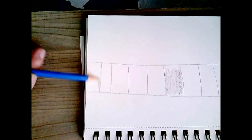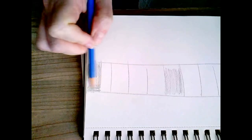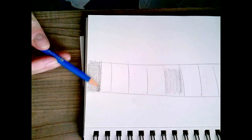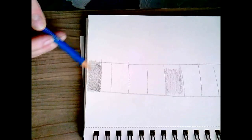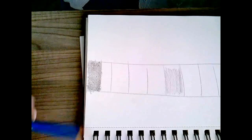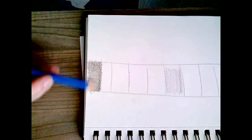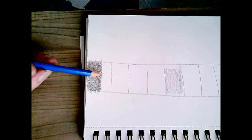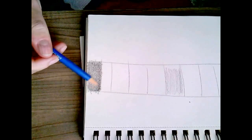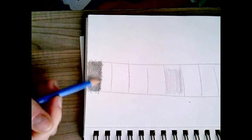Then I'll go to my darkest and I'm going to do one layer, then another layer in a different direction, and I'm not pushing any harder than I did with the first layer. Then another layer diagonally — do this with me. I'm not pressing harder each time; I'm just layering the pencil to get it darker. That's my fourth layer, fifth layer. My pencil's getting down to the wood so I'm just going to sharpen it, then do one more layer.